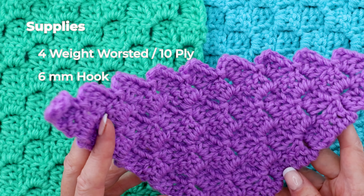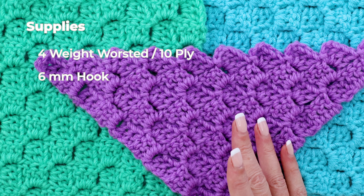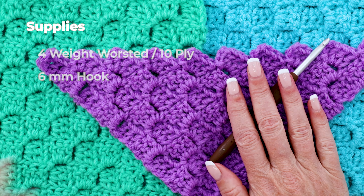You can use any yarn you have. I just used scraps of nice colors that I liked. It's a regular size 4 worsted weight acrylic and I used a 6 millimeter crochet hook with that.